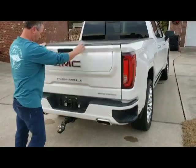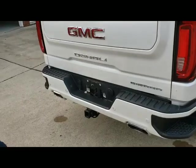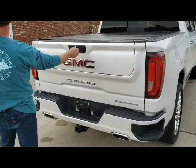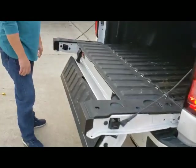He simply raises it back, removes the hitch. The switch says there's nothing there, it's safe to use. He punches the tailgate. When he punches the mid gate to drop it, it drops down normal.